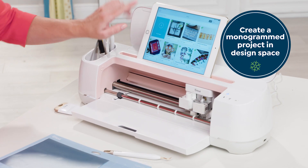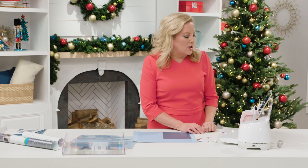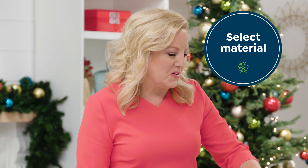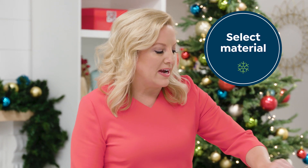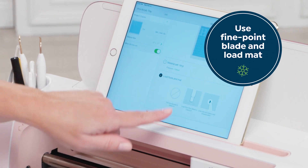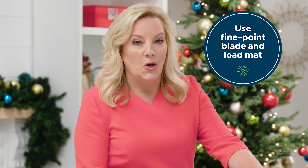In the Design Space app I have created a custom monogram for my project. I've already started the design. First you have to choose the material that you're going to use — select vinyl. The Cricut Design Space will tell you exactly what tools to use. It's saying load the fine point blade and press the load button.